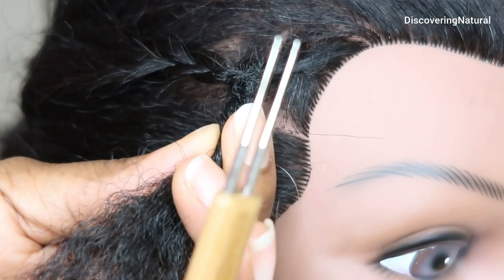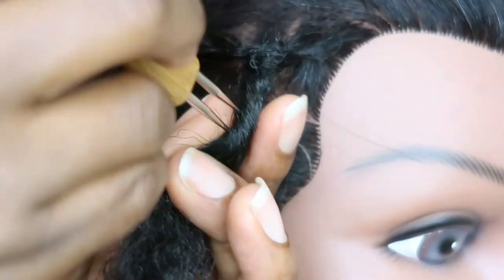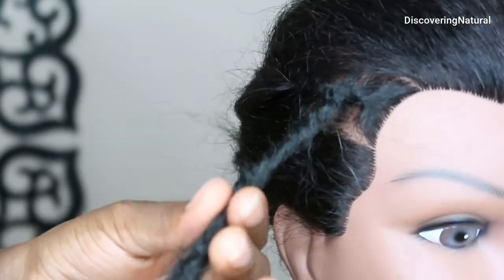This is the two-prong needle and using the two-prong needle, we can also do the interlocking. So you can see it's already forming — the lock's already forming.